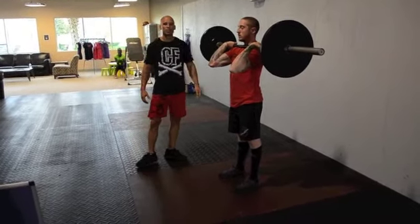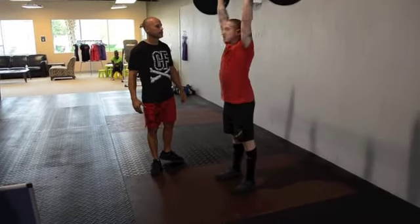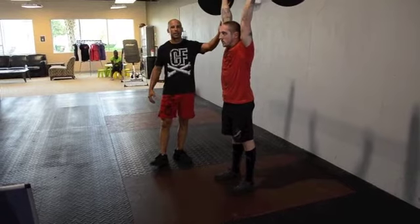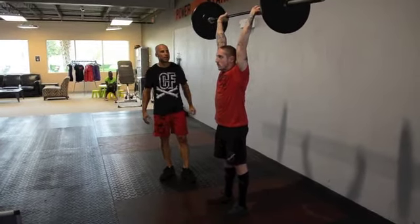The next one is a shoulder to overhead. He's going to drive the bar overhead, fully locked out at the elbows, hips are open. I can clearly see the ears — the head is through the window.